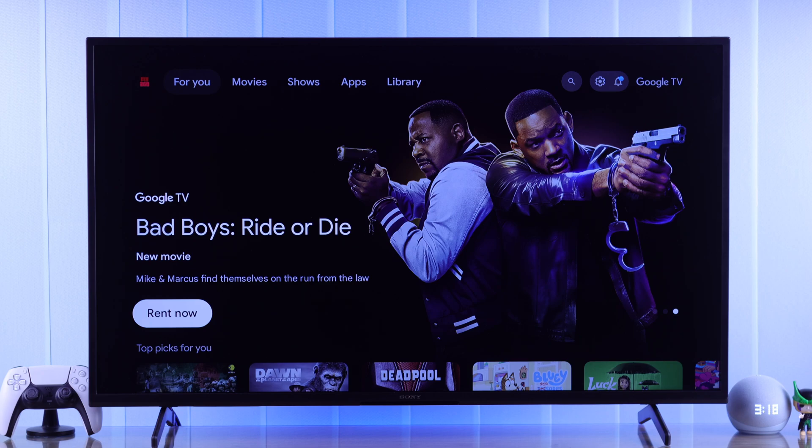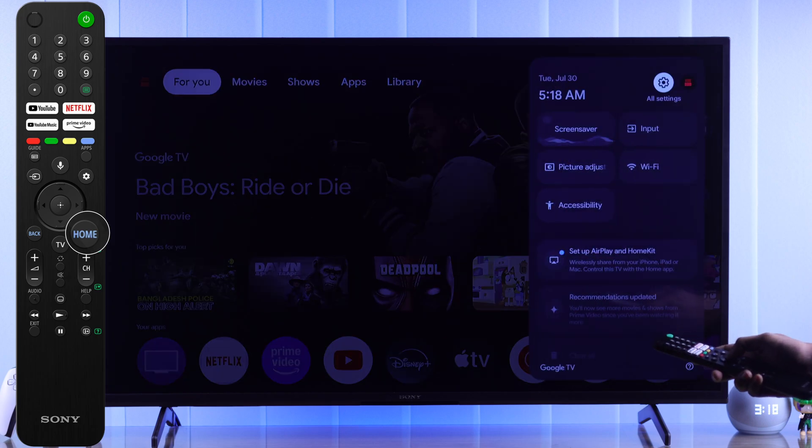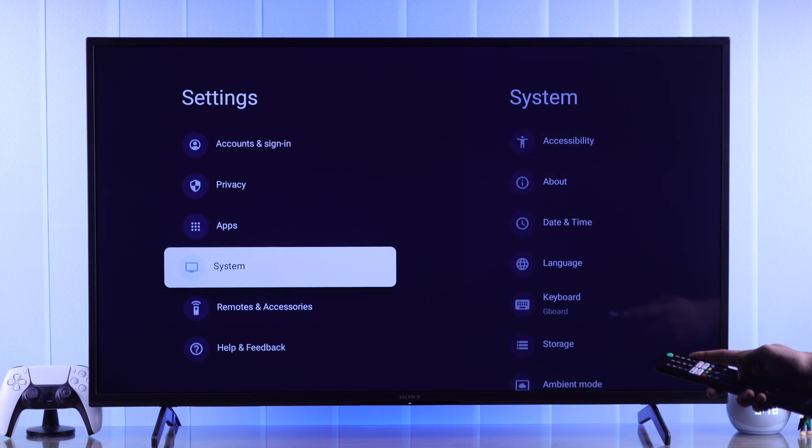To connect your PlayStation 5 controller to your Sony Smart TV, first you'll need to go to the Bluetooth settings. Hold down the Home button to open the Quick Panel, then select All Settings. From the list, go to Remotes and Accessories.